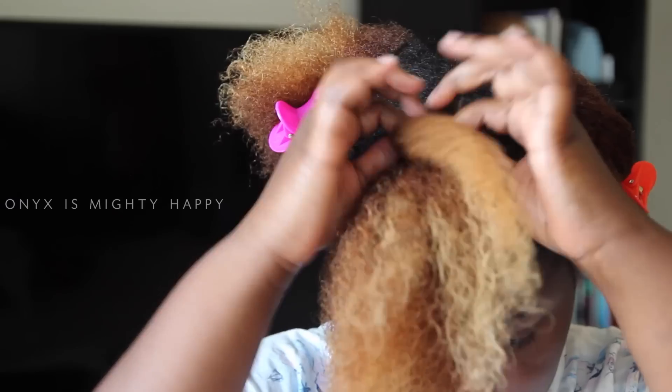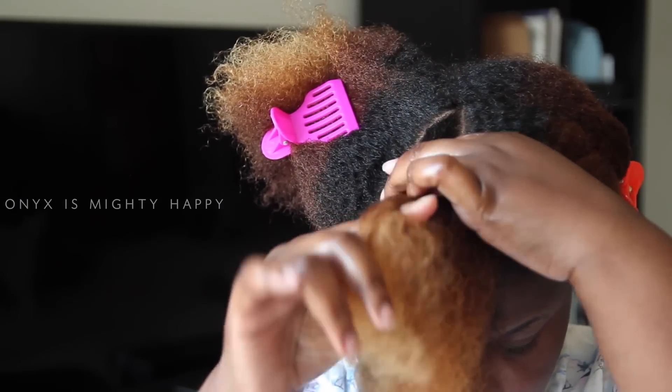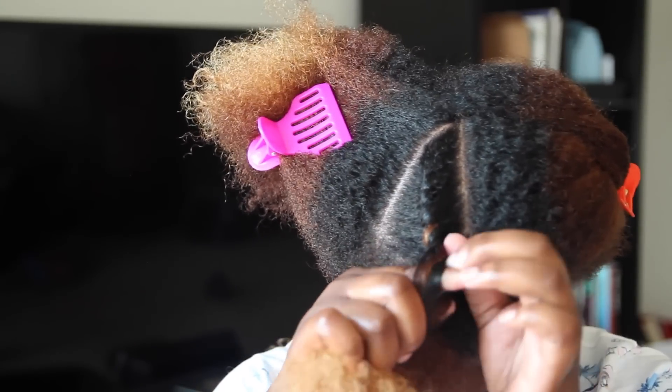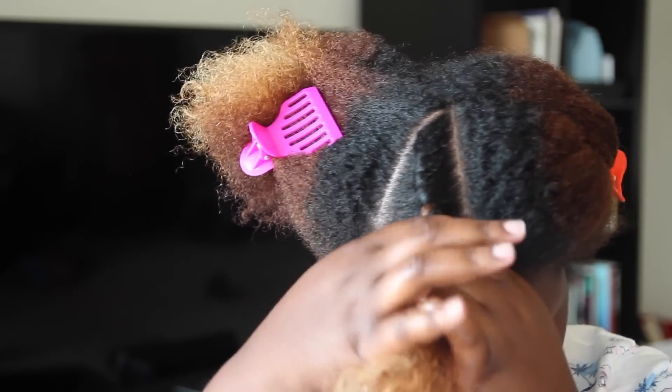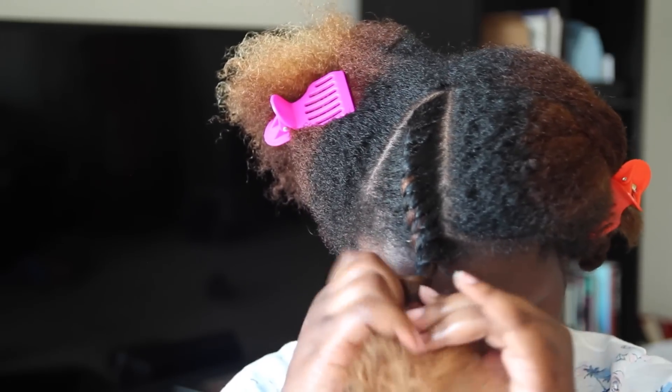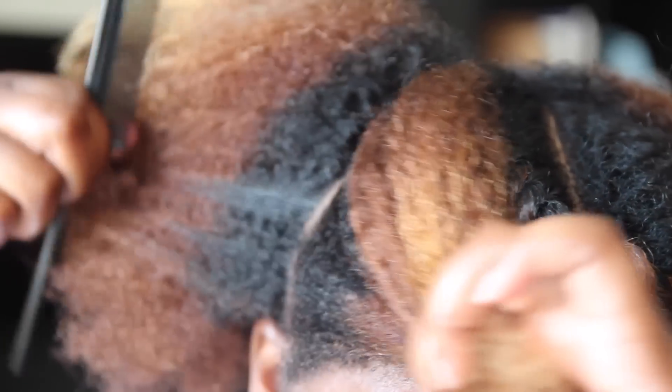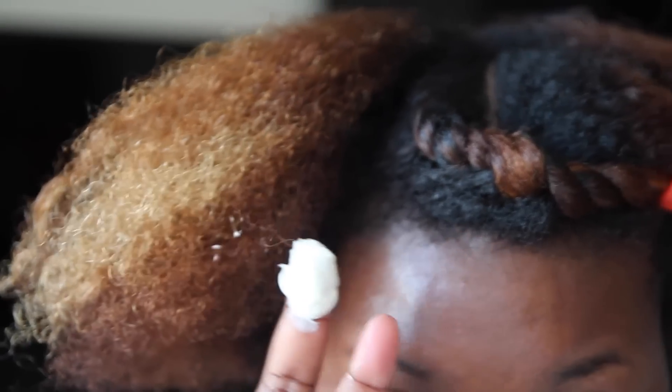Then I'll go ahead and begin my flat twist. I'm doing chunky flat twists — there's going to be three flat twists for each section of my hair, so twelve flat twists in total. One flat twist down, eleven more to go. I'm just going to follow those same steps: apply a dollop or a quarter amount of the styler, apply it to my hair, add a little bit of water, and then comb it through using both sides of my comb.